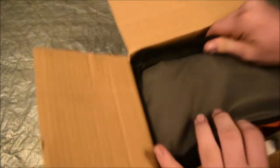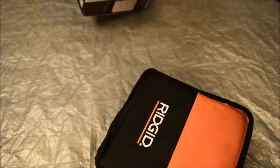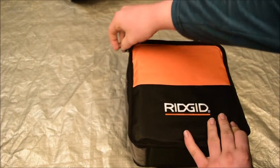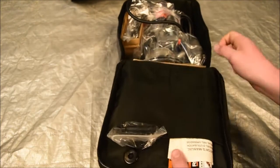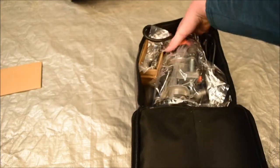It comes in the contractor bag. We got the router right here.